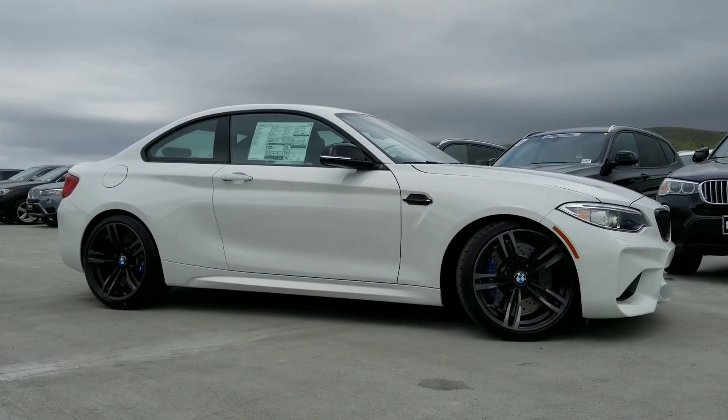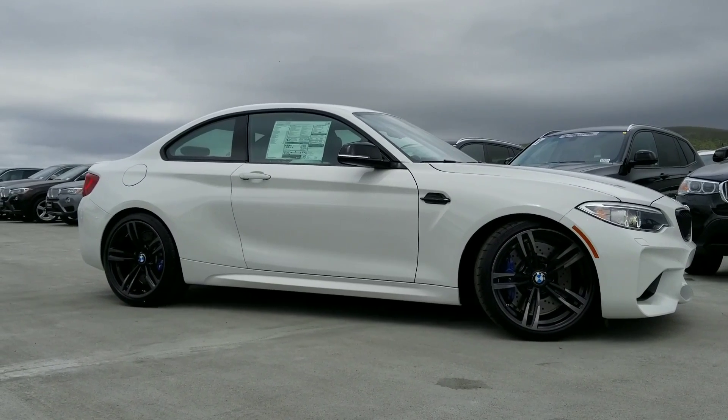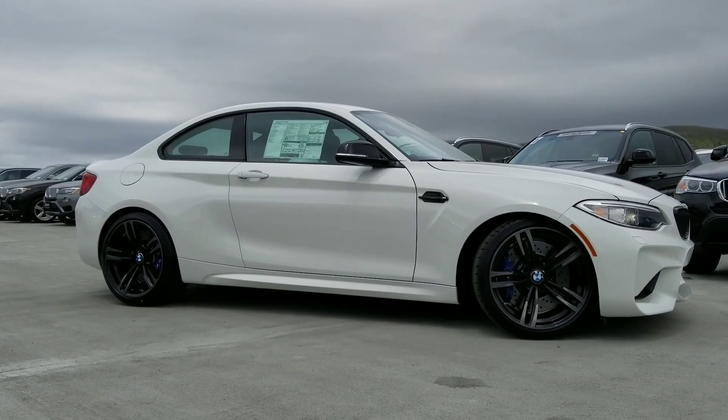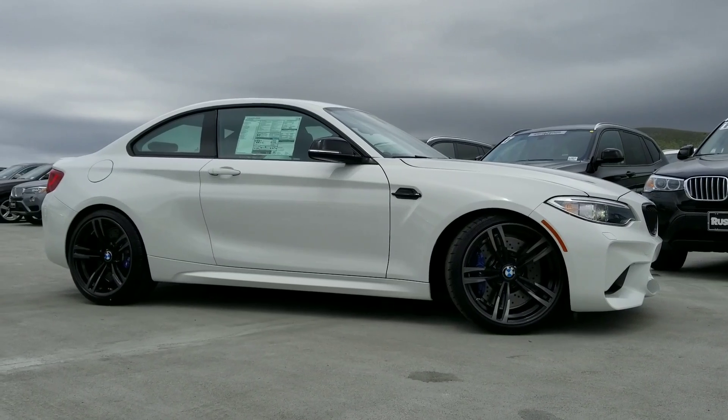M2s are probably one of the most popular cars we're currently producing right now. The big brother M4 and M3 are definitely right there in the bunch. First off, as we can see, we've got the 19-inch wheels on here, style 437M.